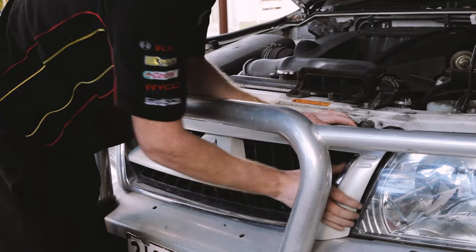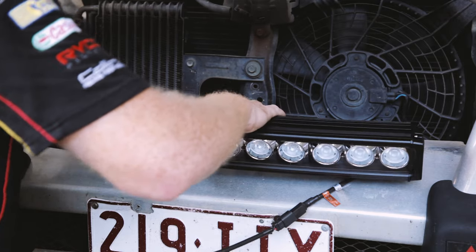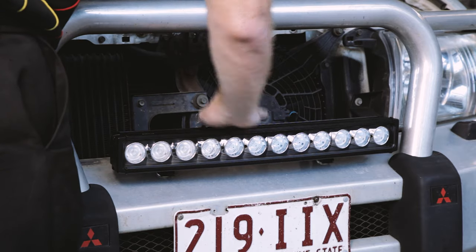Start by mounting your light bar or spotlights on your vehicle's bull bar, driving light mount, roof cage or roof rack, or other suitable sturdy location, keeping in mind local laws surrounding driving light placement.